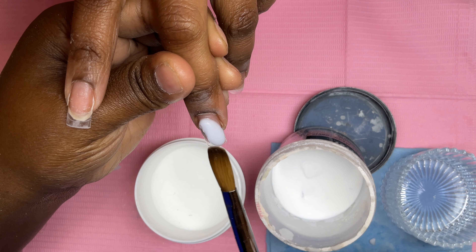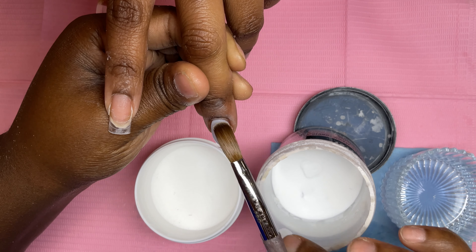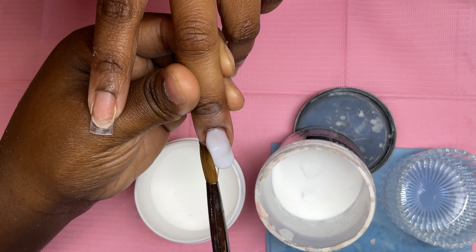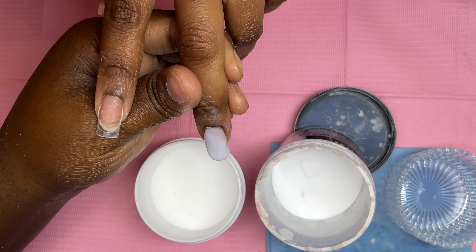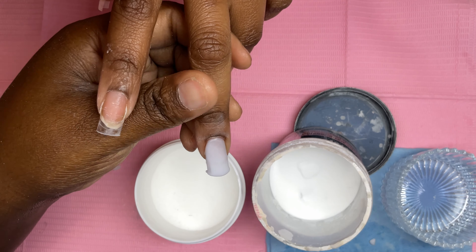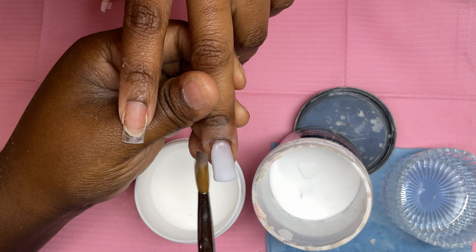I recommend 100% using the soft white like the one I'm using now. It's a little bit off-white, not fully pigmented, but personally I love this color — it goes with everybody's skin tones. If you want to make this color yourself, all you need is clear acrylic and white acrylic. Mix them together until you get a soft color like this.